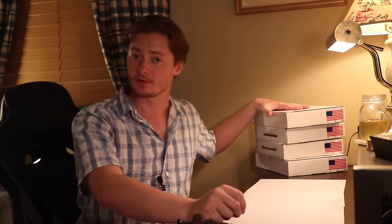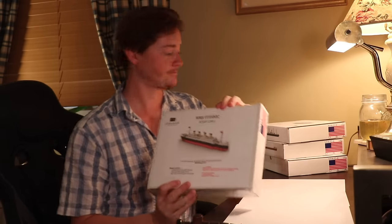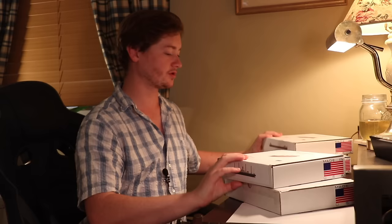These are Lego kits from a company called Histo Brick, and what they focus on doing is recreating subjects from history. I believe they're going to branch out but as of now they have only done ships. I have the RMS Titanic, the RMS Carpathia, the SS Edmund Fitzgerald, and the HMHS Britannic. They are also working on the Olympic as a troop transport during the First World War, but as of now that is not ready. These will all be available on www.titanichg.com — click store and then click Histo Brick.